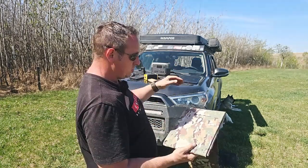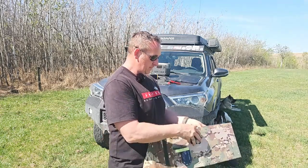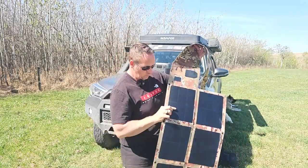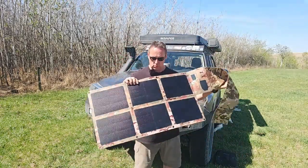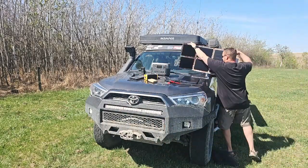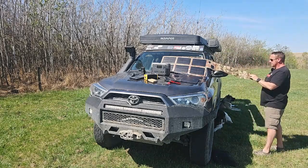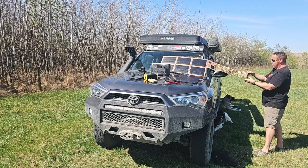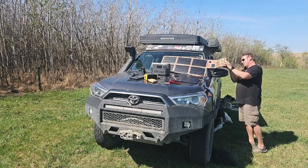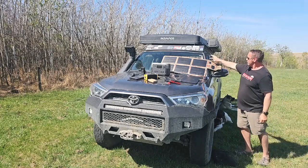I'm going to lay this out on the windshield just to show you — I'll just kind of unfold it for you, give you an idea. So it folds out into this. And like I said, we are 2.43 pounds. Let me just put it on the windshield to give you an idea. Just like our solar blankets, this can be laid flat on the ground or you can put it on a windshield like this, and we have reinforced grommets.